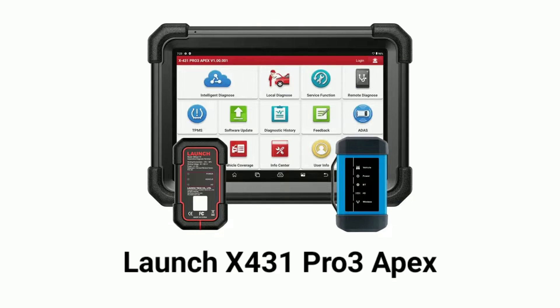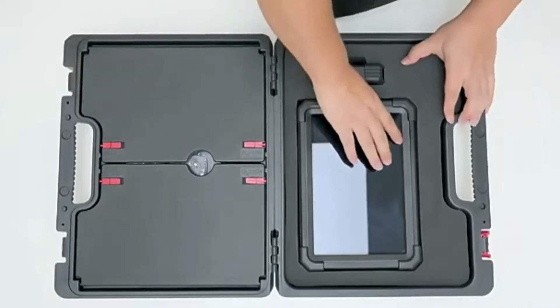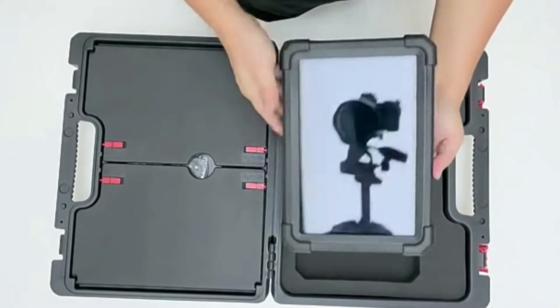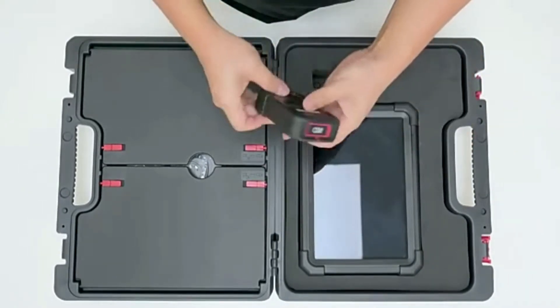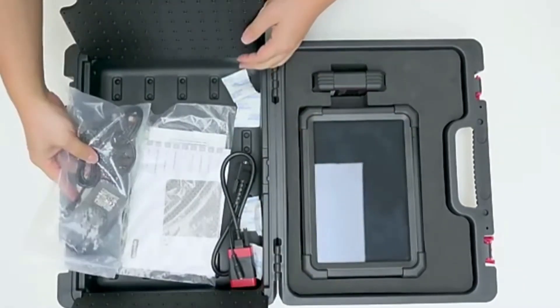The Launch X431 Pro 3 Apex scan tool — whether you're a professional mechanic or a car enthusiast, this scan tool is going to revolutionize the way you diagnose and troubleshoot vehicle issues. Stick around because in the next 5 minutes, we'll show you what makes the Pro 3 Apex so special. Let's dive right in!